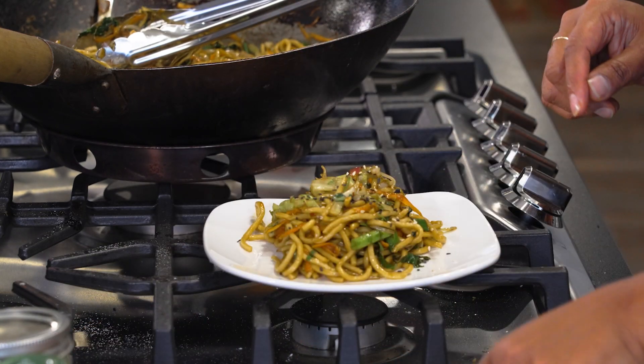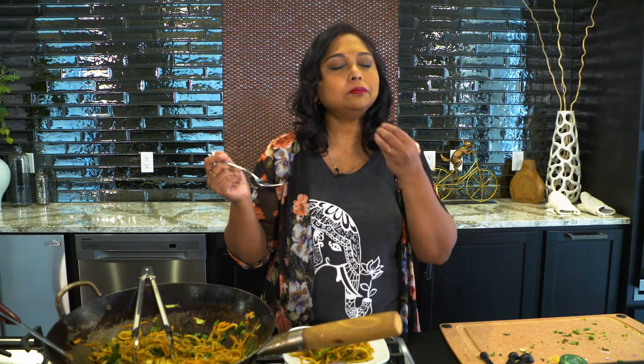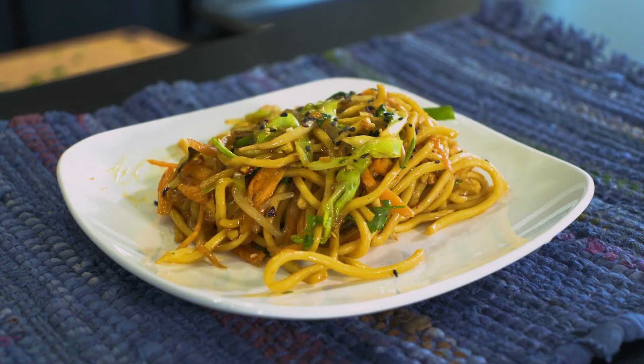We're ready to taste test this. It's delicious. It's got that little smokiness in the back from the wok hei. It is perfect — easy, easy, great weeknight dinner. Hope you guys try it.